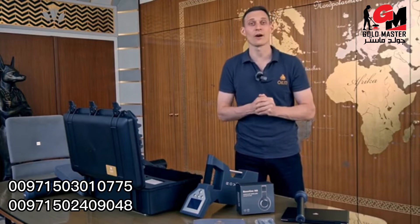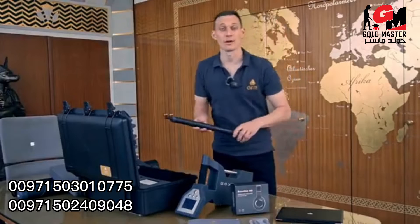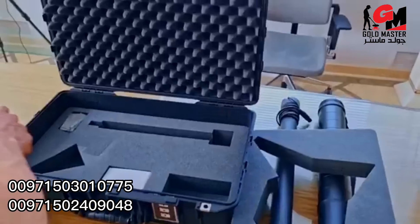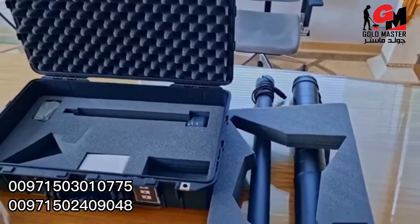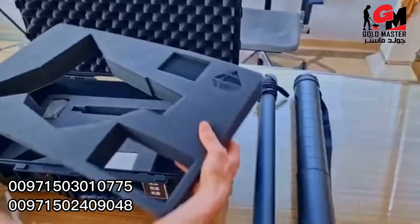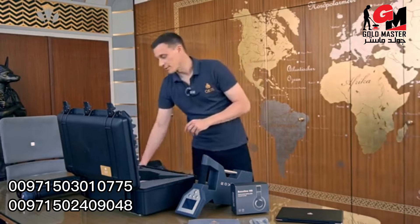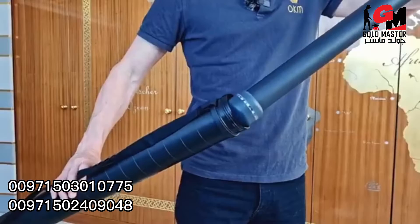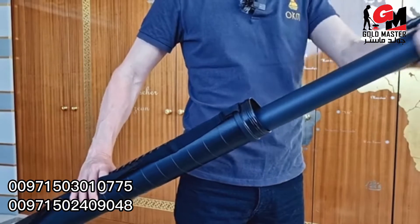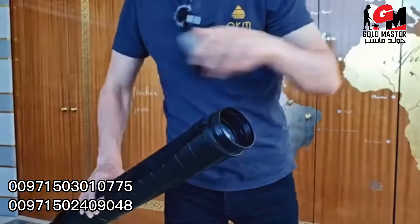So let's pack our stuff now for the treasure hunt. We take the standard probe for 3D ground scan and magnetometer. There is a second measuring probe, the super sensor. The super sensor can also be used for 3D ground scan and magnetometer like the standard probe, but can also be used for pinpointer and mineral scanner.